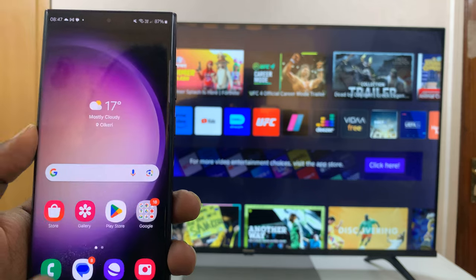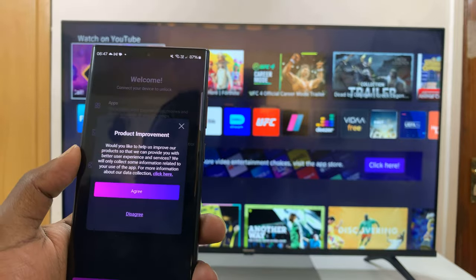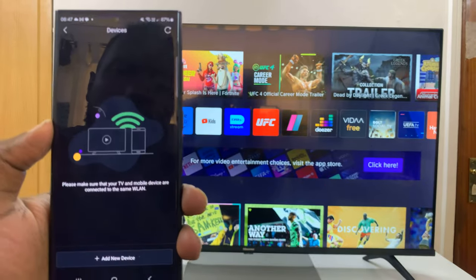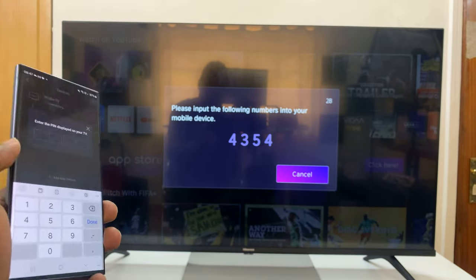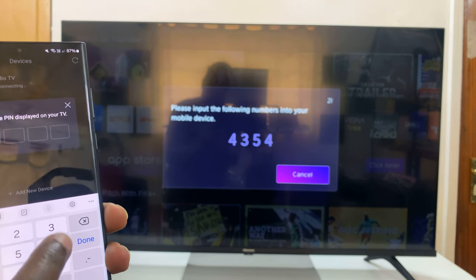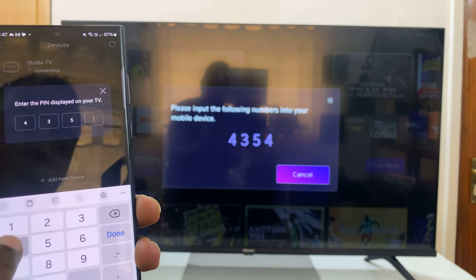Once it's installed you can launch it. It's going to give you some information about product improvement — just tap on Agree and then tap on Connect Device. It's going to scan for devices and immediately detect your TV because you're connected to the same Wi-Fi network. Then go ahead and put the code shown on your TV into the app to pair the two.